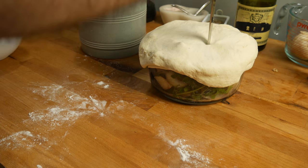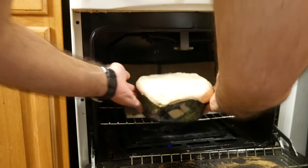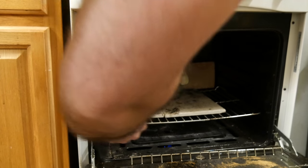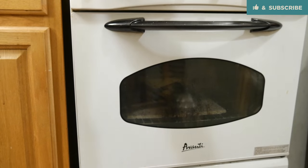Go ahead and cover the casserole with the dough, poke a few little holes in it to let steam out, and throw this in a preheated oven at 180 degrees Celsius or 360 degrees Fahrenheit for two hours.